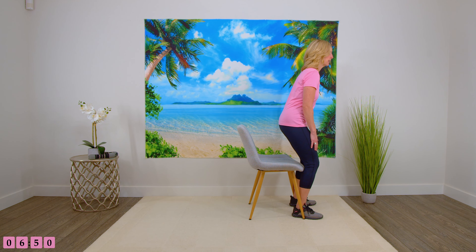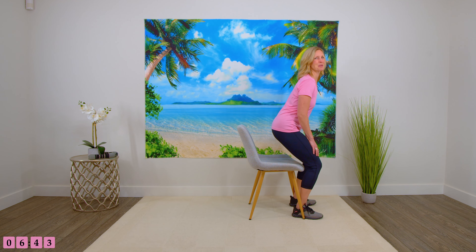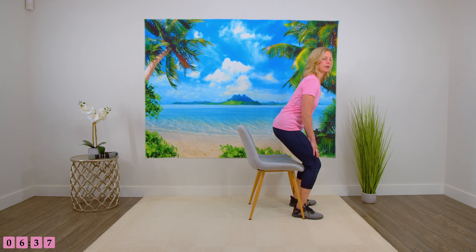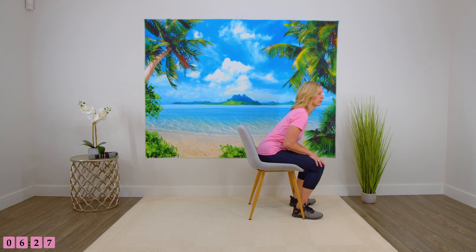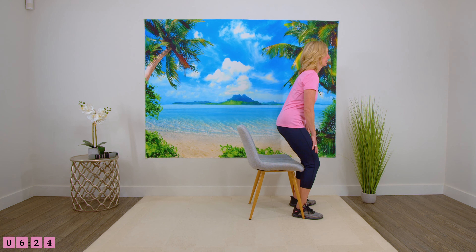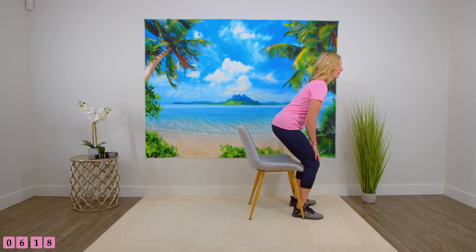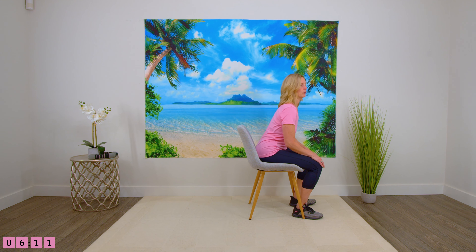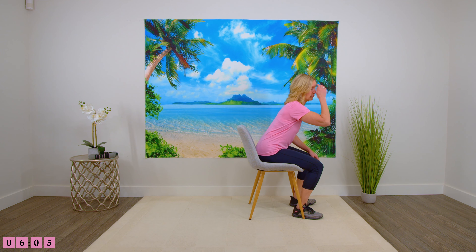That's one. Coming down, pressing through the heels as you stand. This is three. Really try to control your weight as you come down. If you're flopping into the chair, that's okay — it just means we will continue to work on that strength, and you'll continue to build strength by doing these exercises. Press into the heels. You've got four more. Just do as many as you can. If you find that's enough already, then stop there and continue to work on building that strength.